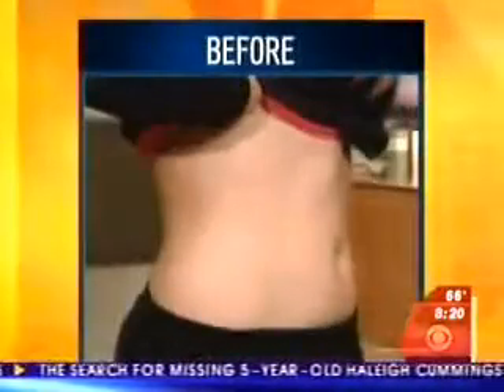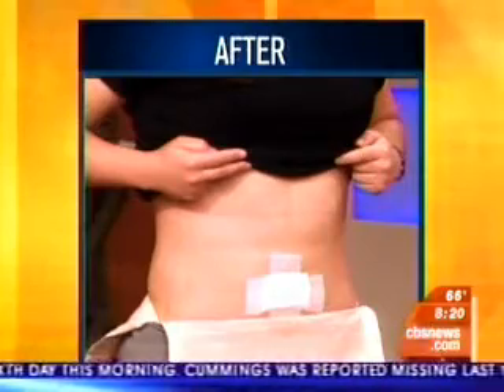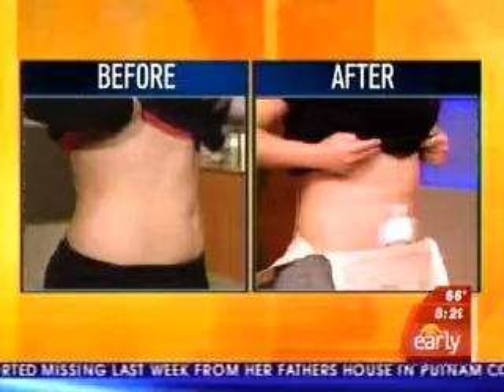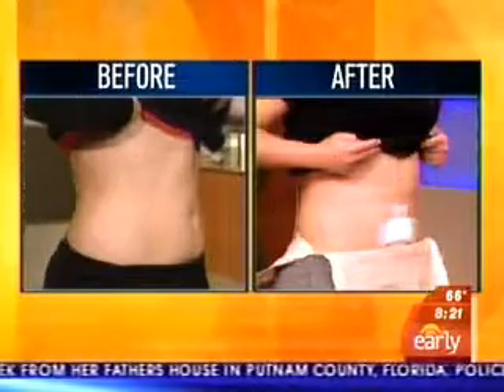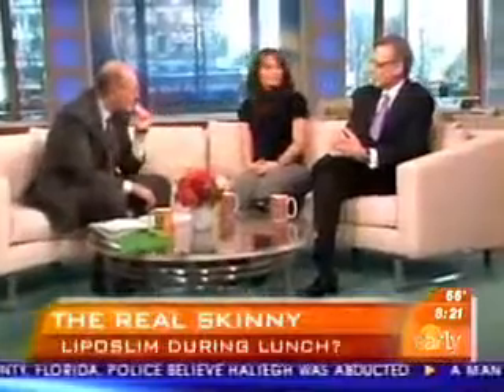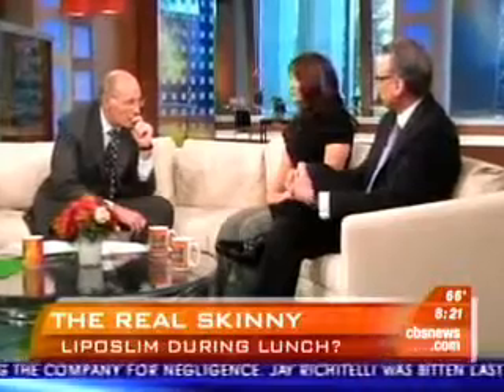Before and after pictures are shown on screen. Maria notes it's a little hard to see because she's wearing a compression garment, but she's already noticed the difference — her little pouch in the front is gone. Dr. Brook says Maria is the perfect candidate: she's in good health, fit, and just had localized areas of fat that didn't respond to diet and exercise.